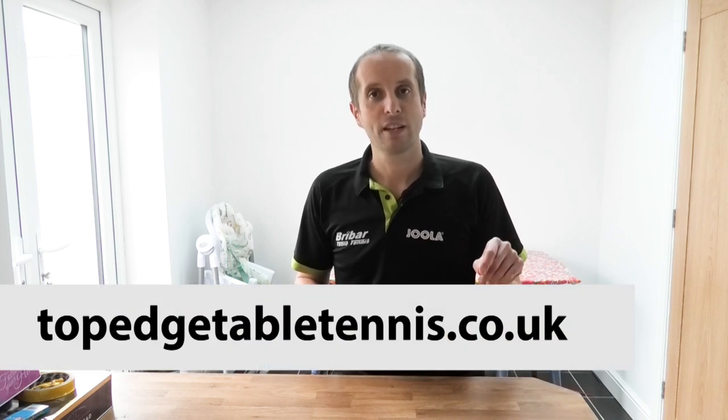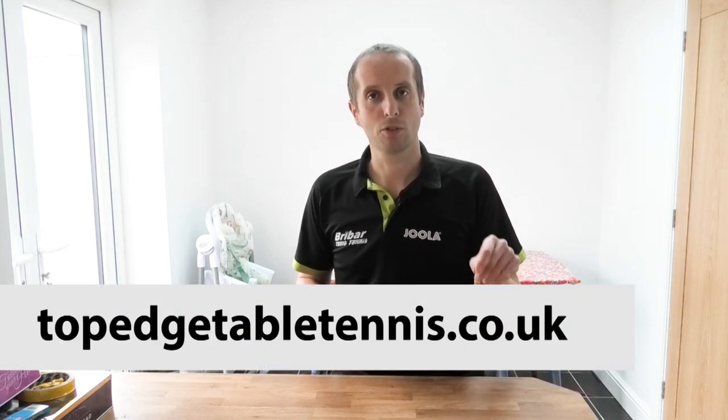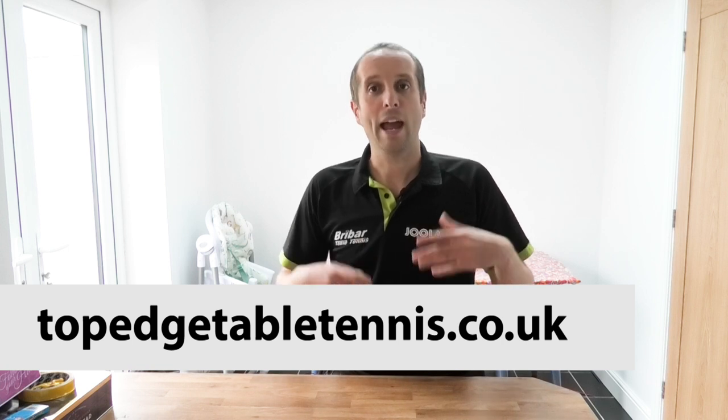Thank you very much for watching, and a big thank you to Craig Bryant for sharing his tips on deception. If you want to find more information about Craig and his coaching services, then go to Craig's website at topedgetabletennis.co.uk. And thanks also to Breibard Table Tennis for sponsoring this video. I'll have more videos coming soon, so I'll see you then — bye bye.